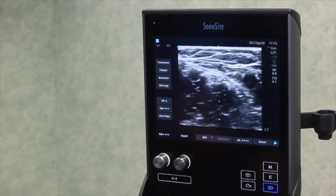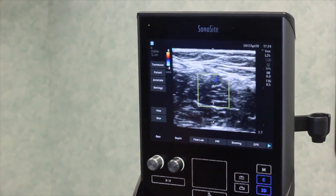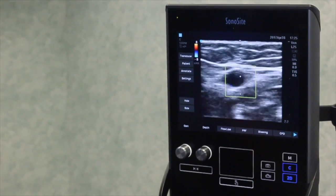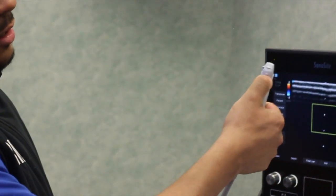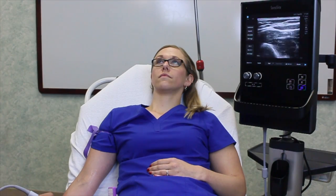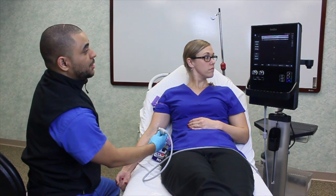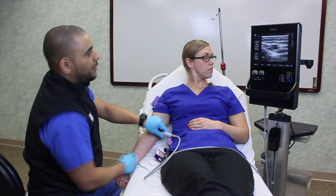The machine has a color feature — activate it by hitting 'C' for color — which generates a pulsating screen to help identify flow. Moving over to the basilic vein, when you compress it you can see a constant flow of blue. It's also important to understand that the dot on the screen correlates with the dot on your probe and should be on the same side as your machine. As always, start at the bottom — but for teaching purposes we're demonstrating here. Once you find your desired vessel, position the machine to maximize your success with IV starts.